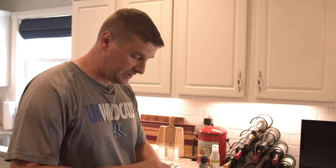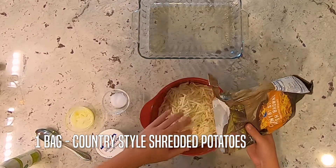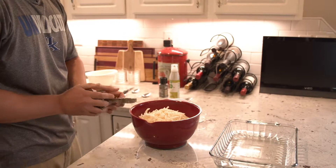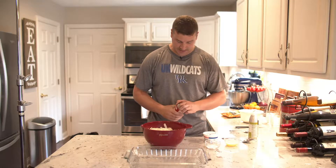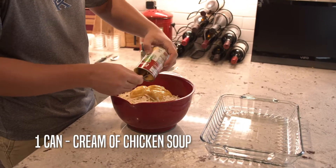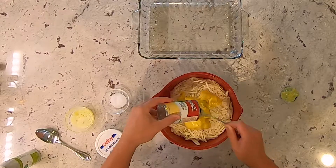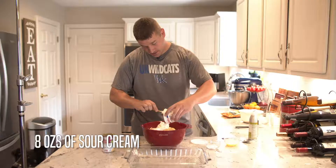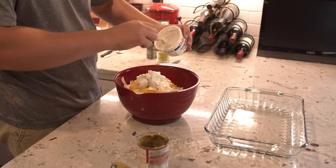I'll go ahead and mix it all up, starting with the potatoes. I like to leave them frozen — some people like to thaw them out, but that doesn't really work very good. If they're thawed out, stuff kind of sticks to them and they don't mix up very well. I like to get the soup and the sour cream in there first, mix them up — just a dollop, an entire small container of sour cream, not the big one.